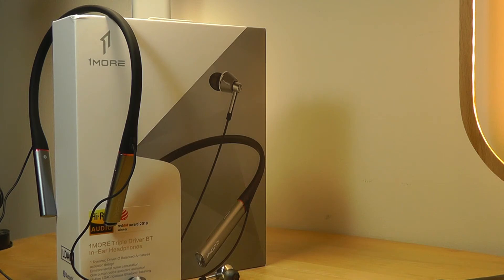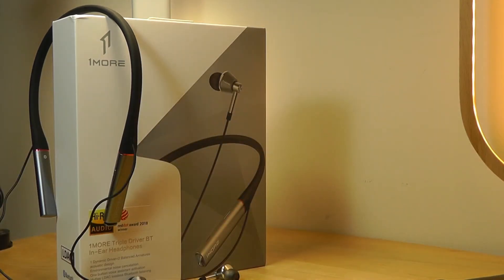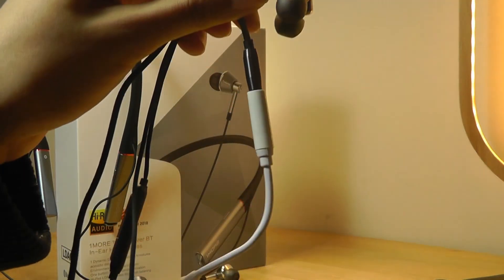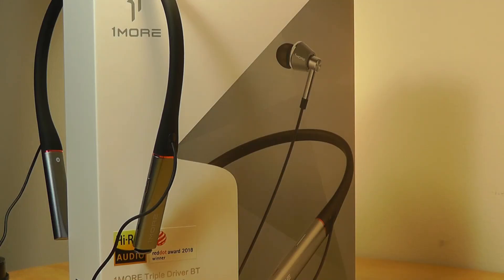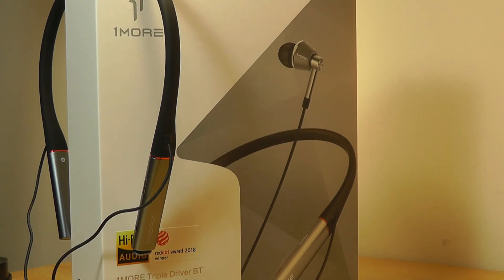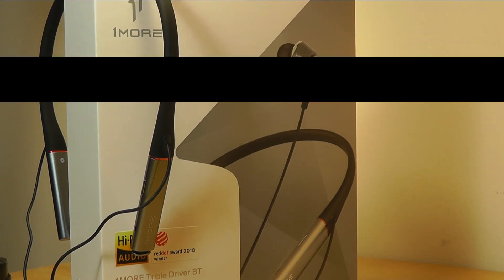These have pretty much the exact same soundstage and listening experience as the regular wired Triple Drivers, just in a wireless form factor. It works for pretty much every genre and is a great seamless experience — and you don't have to use annoying dongles anymore if your phone doesn't have a 3.5mm jack. TWS earbuds would never get to the same extent of audio quality, detail, performance, and bass. You can check out more details and our original review on the wired OneMore Triple Driver IEMs in the links below. Thanks for watching here at OSReviews.